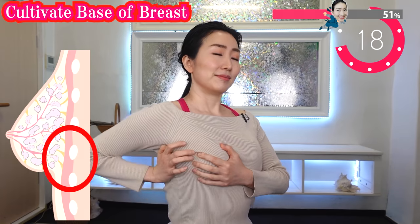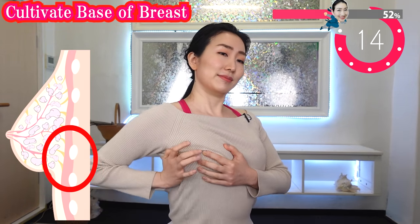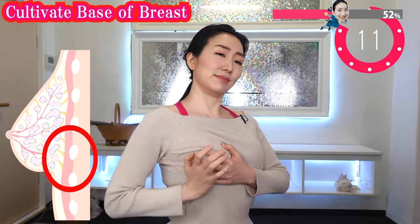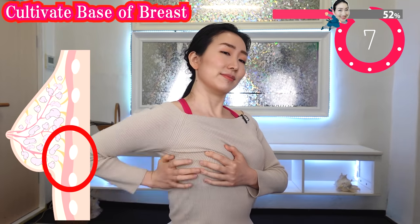Plow your field of breasts. Then your breasts will surely firm up. Getting hot — feel the blood flow like crazy, right?